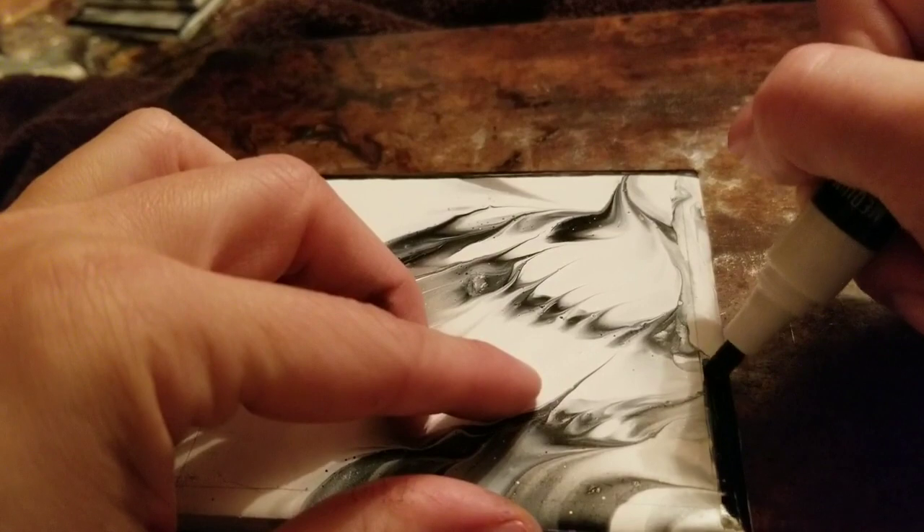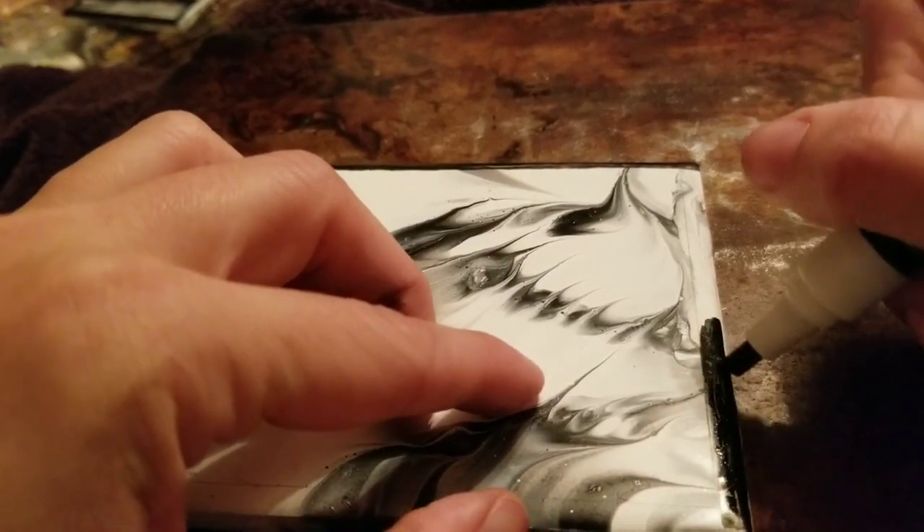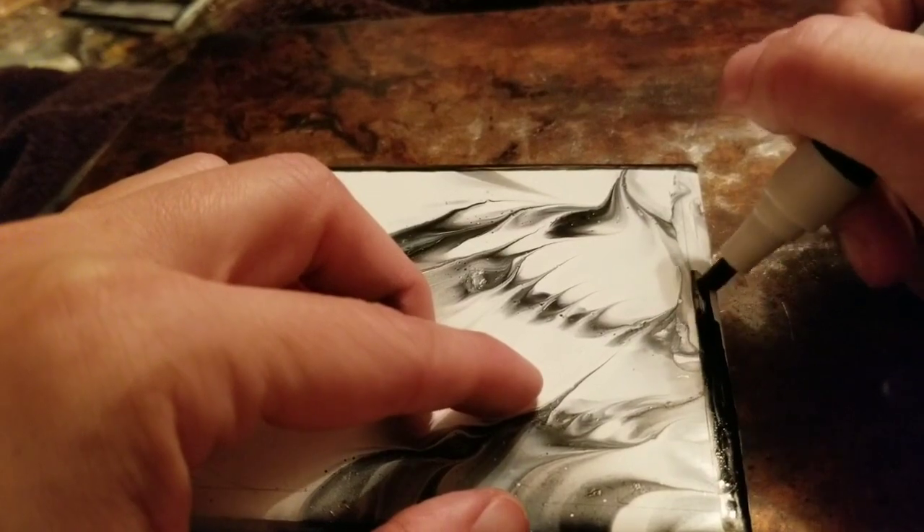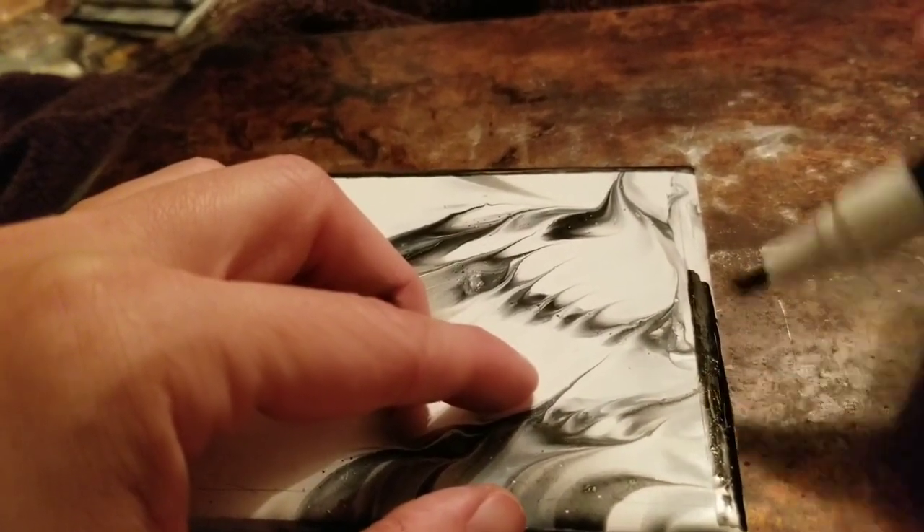I can throw them in my bag and take a set of tiles with me to work, and then on my lunch break I can just paint a border.